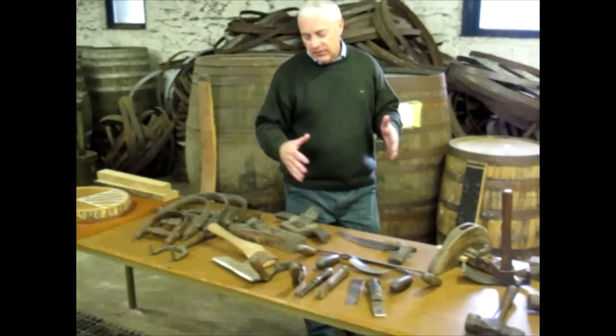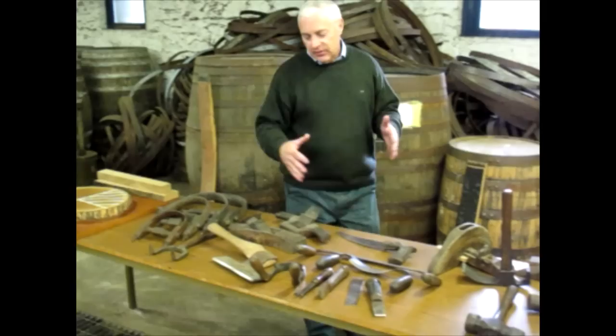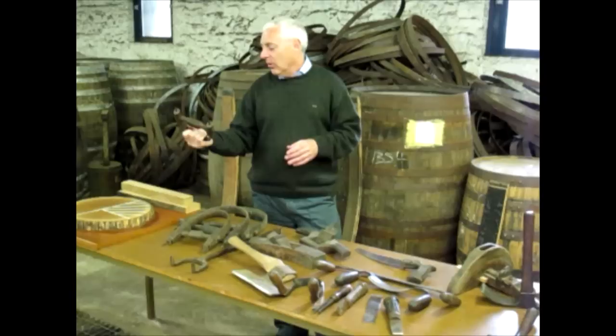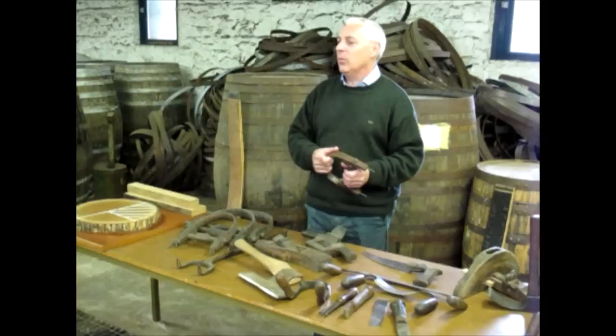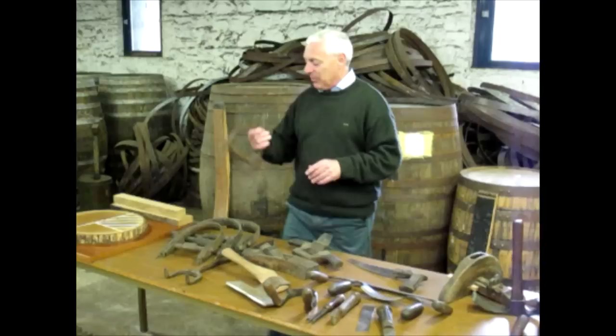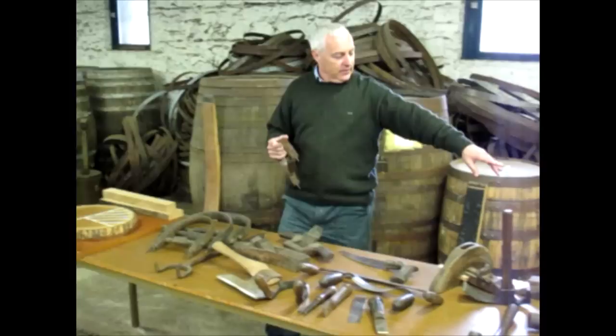Some of the tools here are kind of unique to Jameson or to Midleton. For example, these timber compasses would have been made by a cooper himself. These have been handed down to me — this one in particular I know is from a great uncle. It's got a finer finish because he had it when he worked as a cooper in the British Navy, as every ship had to have a cooper to maintain the water barrels on board. Being in the Navy, his tools even had to have a finer finish. This particular one would have been used for what we call a firkin.